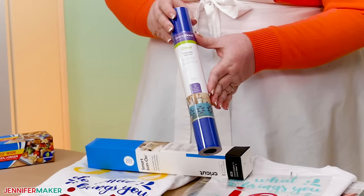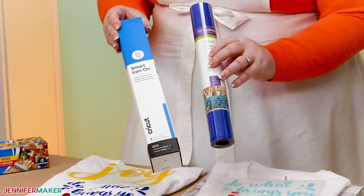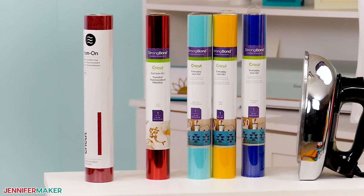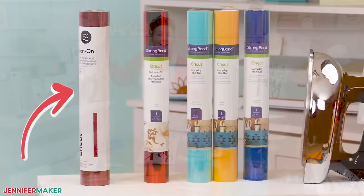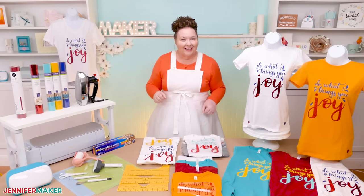If you got the Smart Iron-On but you don't have a compatible machine, don't worry. You can still put it on a machine mat just like Standard Iron-On Vinyl. I'll also show you how to apply foil iron-on vinyl, because I love that it adds a bold, shiny flash to your design. And last but not least, we're going to do glitter iron-on vinyl, because who doesn't love a little sparkle? These are the colors I'm using, but you can choose any colors you like to complement your t-shirt.